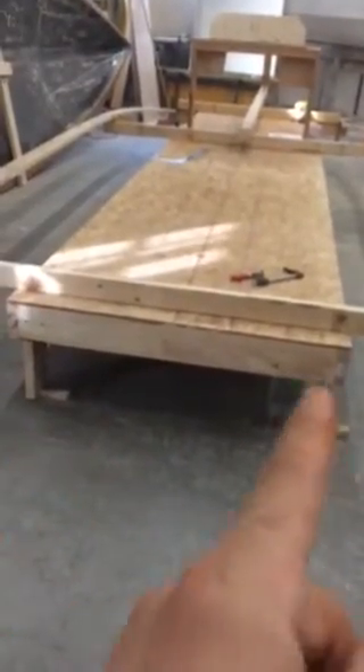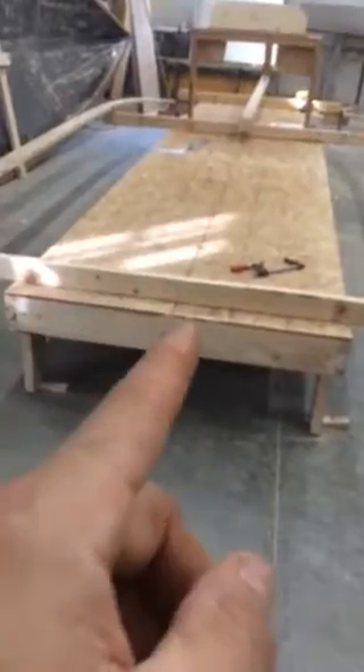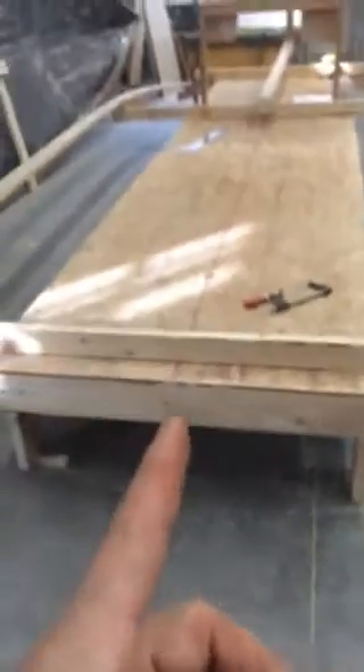You can see I leveled it. You start one corner and work your way around with an eight-foot level and level it good. He says that in the book.